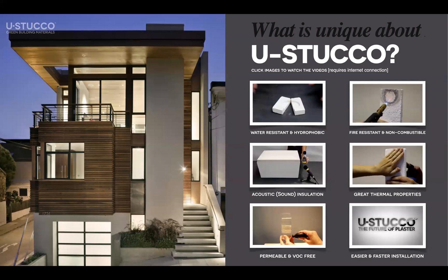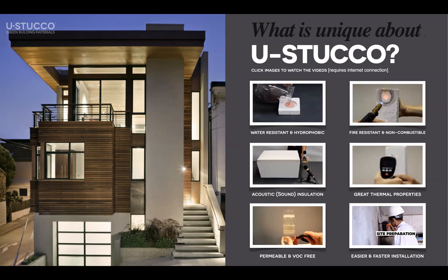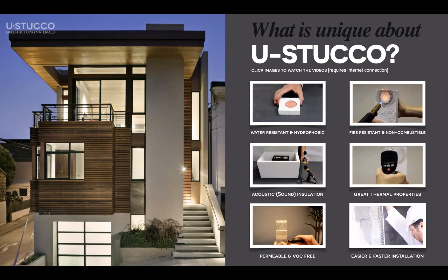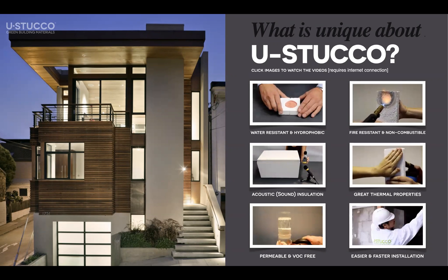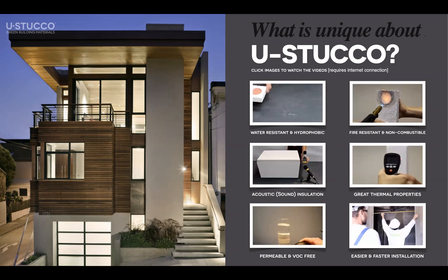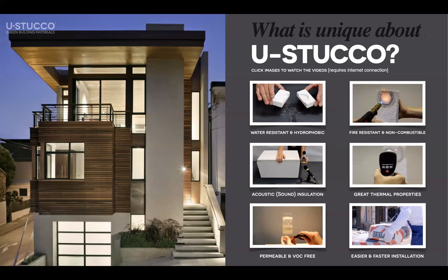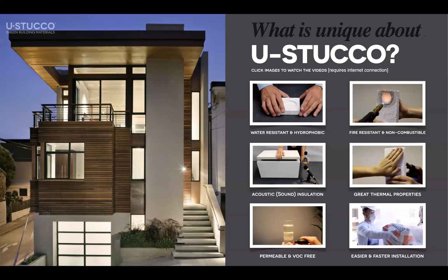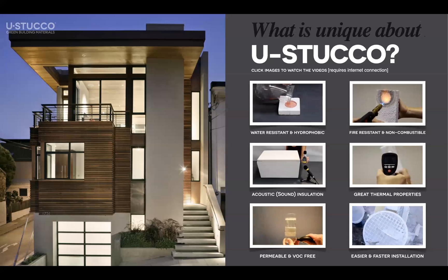What is unique about Eustaco? A lot of things. We are the first and only water resistant stucco in the market. We are the first and only fire resistant stucco. We are the first and only thermally insulated stucco. We are also permeable — we let air go through. And we follow the same application methods and tools as traditional stucco, so it's very user-friendly.